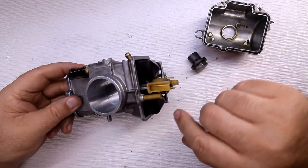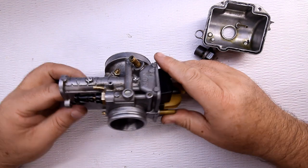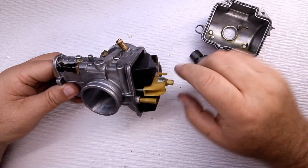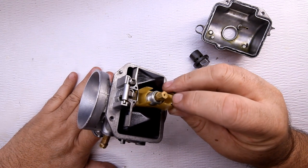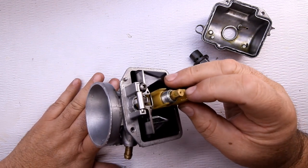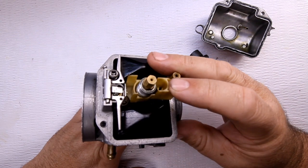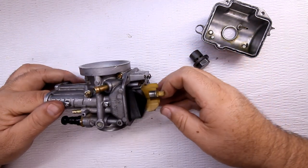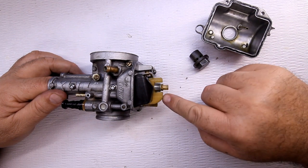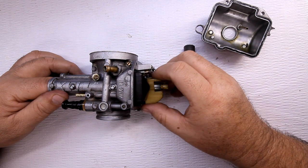Inside you see the floats, you see the jets — the main jet here — and the float valve right down in here. This is a splash guard for when gas is splashing around; it still doesn't interrupt gas flow going inside the idle jet right here. The idle jet — also called the slow jet or pilot jet — is the jet you see right down in there. This right here is the main jet.